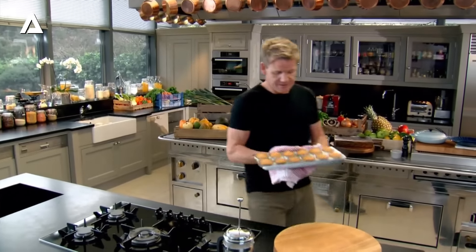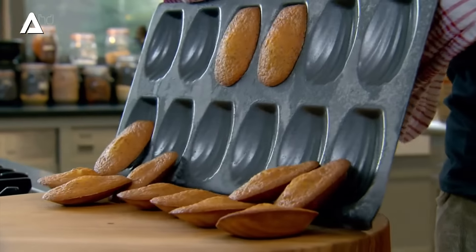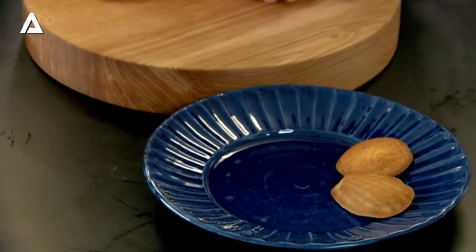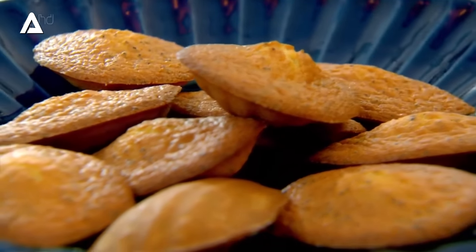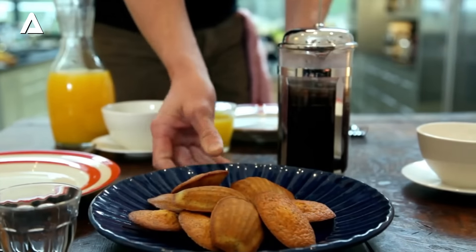They smell amazing. Now, a little tap on the side of the tray and these will just all pop out beautifully. That smell is unique — that nice, soft, crisp outside with a lovely, fragrant, fluffy centre. And the secret of a great madeleine, as the French would swear by it, is this lovely little mound on top. They call it the nipple, and that is the confirmation that it's perfect. My poppy and lemon madeleines are a sophisticated, comfortable start to the day and take me straight back to Paris.